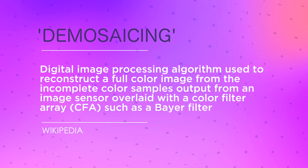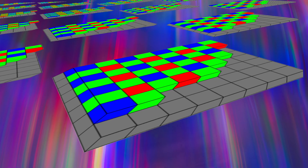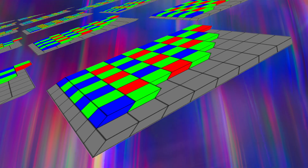Camera sensors are made up of a massive number of pixels, each assigned to capture just one of the three primary colours — red, green, and blue. Because the pixels are specialised, the camera is not recording the other two primary colours at that pixel location, so there are gaps in the data. Demosaicing is the code that fills in the gaps in that raw image, basically guessing at what should be there by looking at the surrounding pixels. It's the very core of post-processing, and it's why some demosaicing algorithms are vastly superior to others.